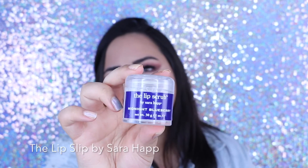So before you apply your liquid lip, you want to make sure that your lips are primed and prepped. I do this before every single lipstick application. The first thing I do is go in with a lip scrub. This is the lip scrub from Sarah Happ.